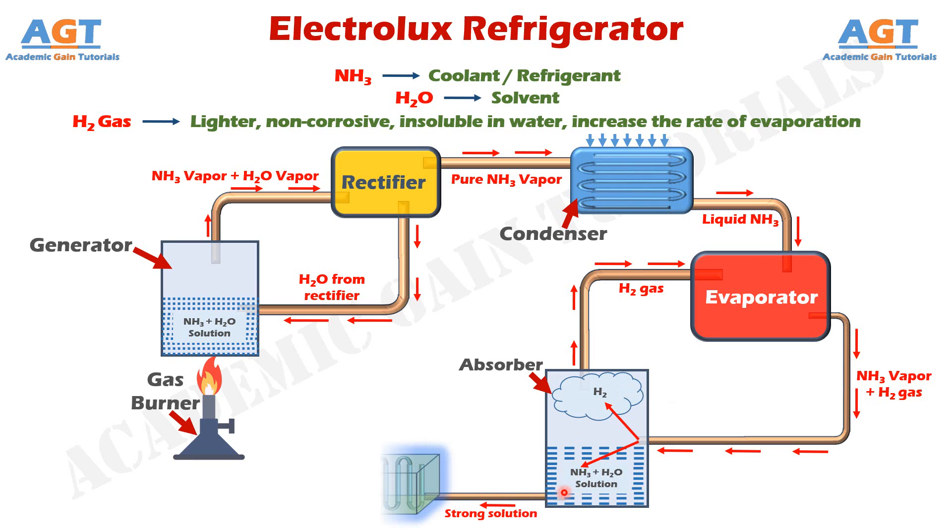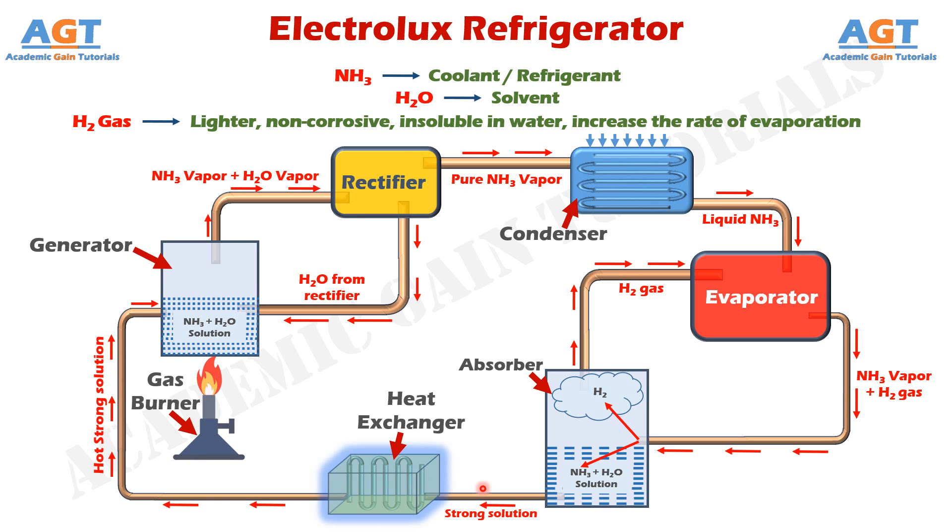Connected to the absorber, we have a heat exchanger. The heat exchanger is used to exchange heat from the hot body to the cold body and from the cold body to the hot body. This strong ammonia-water solution from the absorber enters into the generator after passing through this heat exchanger. This strong solution needs to be hot before going into the generator. Through another pipe, the weak high-temperature solution from the generator passes through this same heat exchanger and goes into the absorber. What actually happens is that this weak but hot solution gives away heat to the heat exchanger and becomes cold before entering the absorber, while the strong solution coming from the absorber absorbs that heat and becomes comparatively hot before entering the generator.